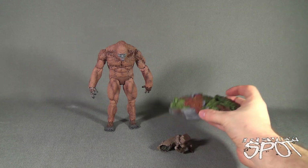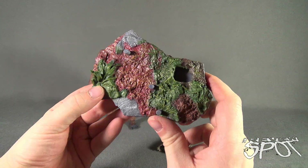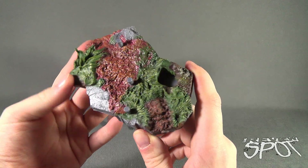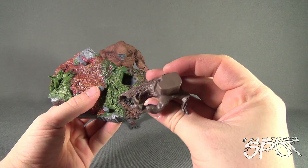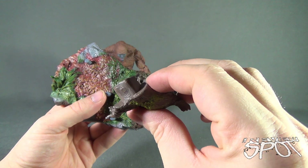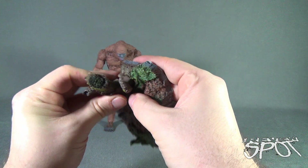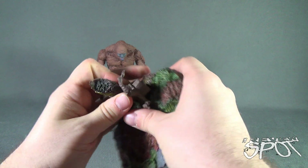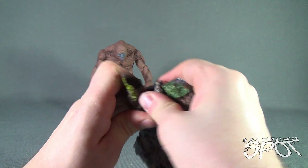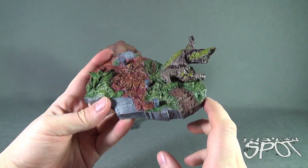Let's first have a look at the display stand that comes included with the Sasquatch. Whereas the Yeti would have had an ice terrain, the Sasquatch has more of a forest terrain — some leaves, a little notch area here where you can take this extra log and make sure you line it up properly. And that just tabs into place, which kind of adds a little extra to the display stand and beefs it up too.